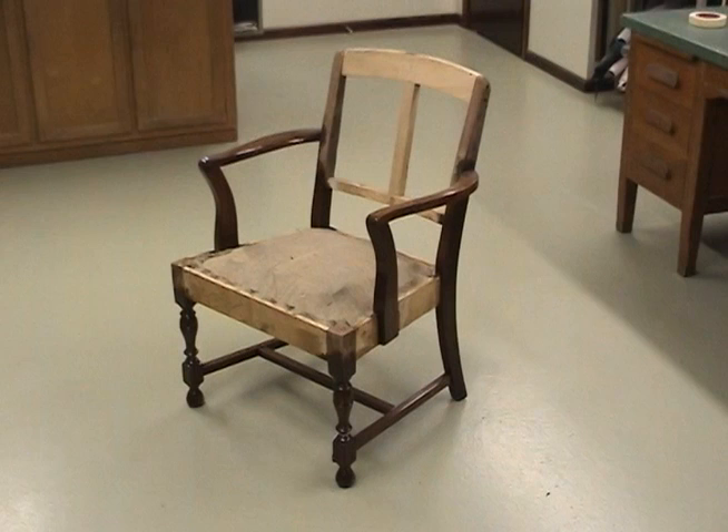Because the springing was done at a different shop, I'll be starting with the burlap foundation over the 8-way tied coil springs.